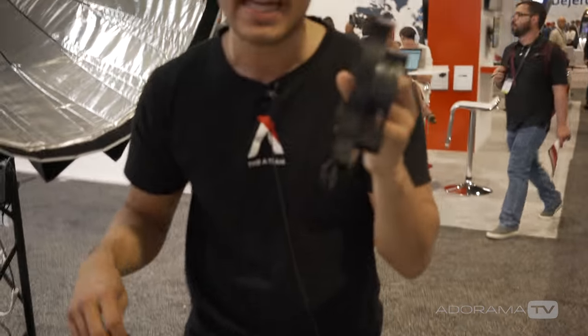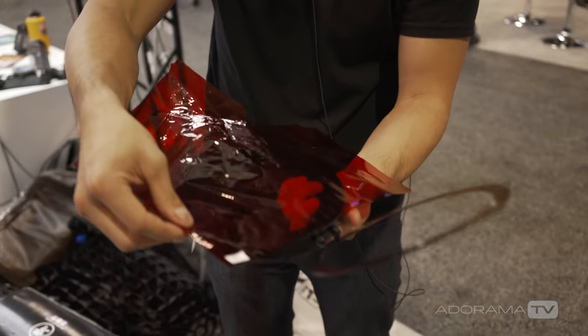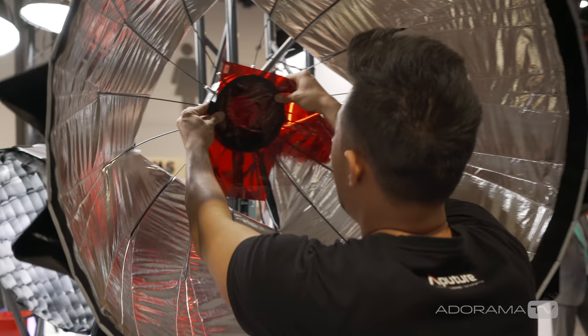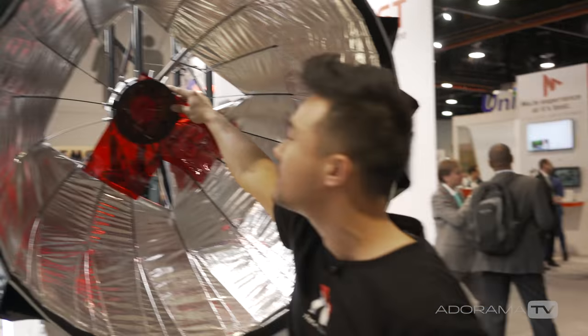All you have to do is cut the gel, put it in, and snap — the gel holds in place super easily. In addition, the entire light dome can now be built up and broken down in under 10 seconds and built up in as little as two seconds.